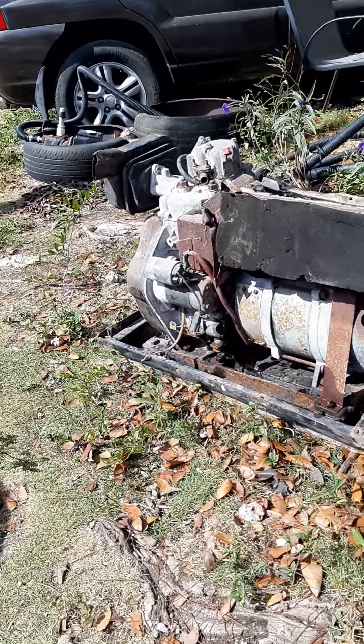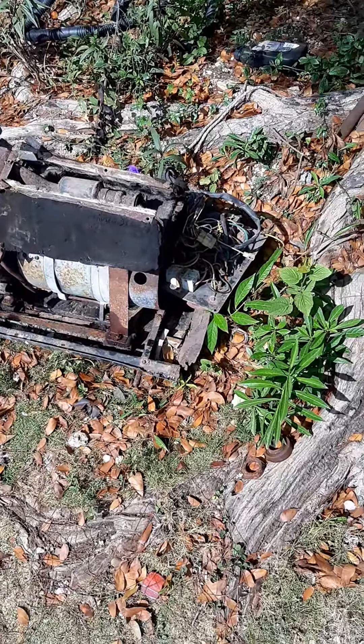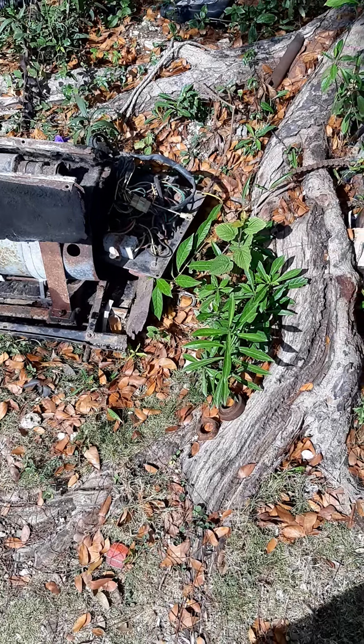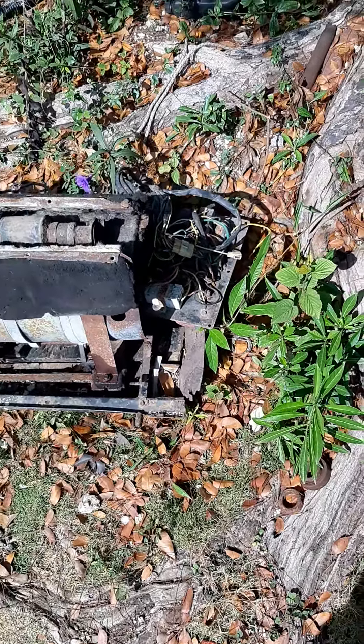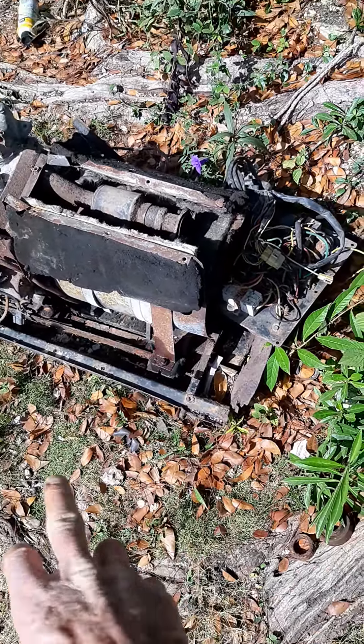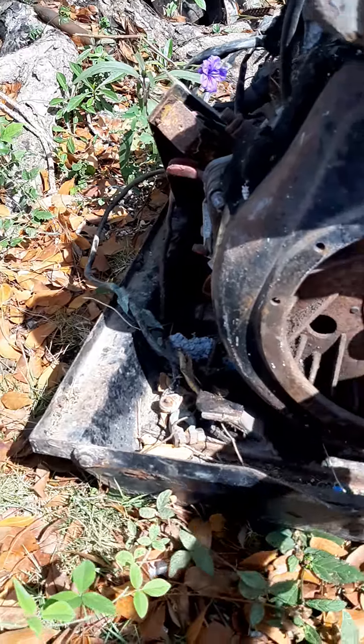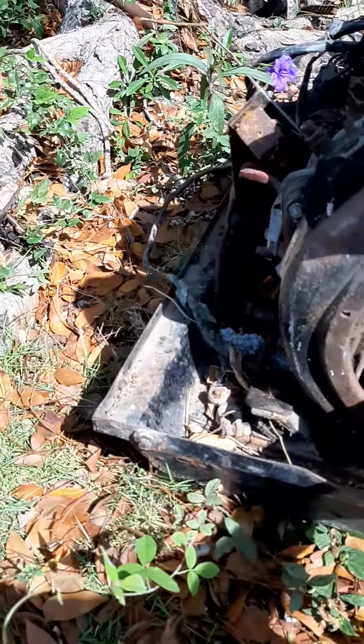What we have here is the remnants of an old generator — someone gave it to me, they found it somewhere. It actually had an enclosure on it; I know because I did one of these before. The exhaust runs out here and a big muffler goes here. It's got electric start and it's the model 186F, which is kind of the L100 Yanmar deal.